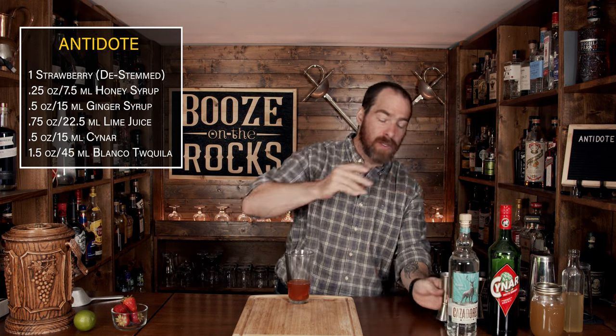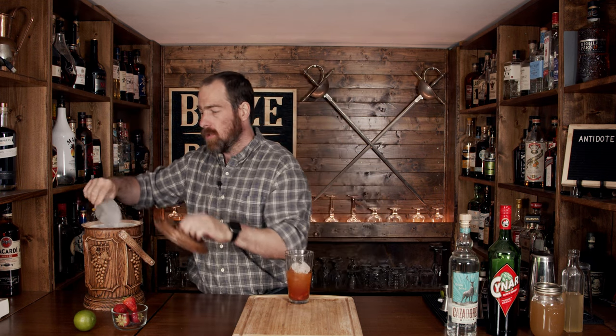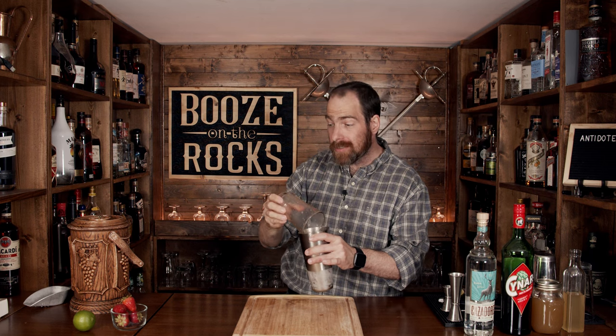This looks really good. What we're going to do now is shake this with a little bit of crushed ice — just a whip shake. We don't need a lot of crushed ice, just enough to dilute it a little bit. Make sure you slap the lid on really well, give it a flip, and hold on tightly while you shake it.